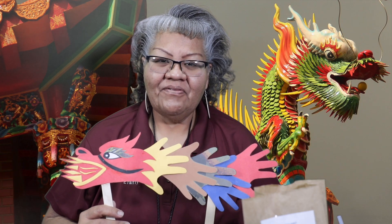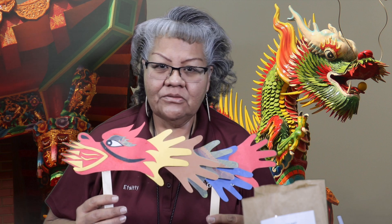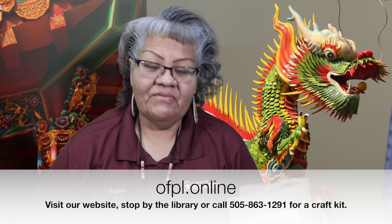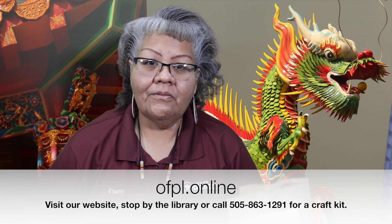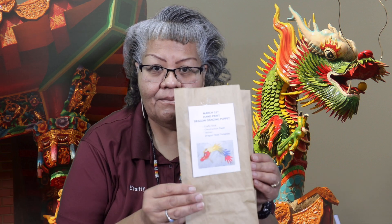Thank you for joining me today for Crafty Kids. Please share your completed craft with us — take a picture and put it in the comment section below. You can also stop by the library, give us a call, or visit our website at offpl.online to request a craft kit. The bag includes construction paper, a dragon head template, two crafty sticks, and four fasteners. We'll have kits available for the whole month of March, so stop by and visit us. Again, I'm Henrietta — thank you for joining me, we'll see you next time!